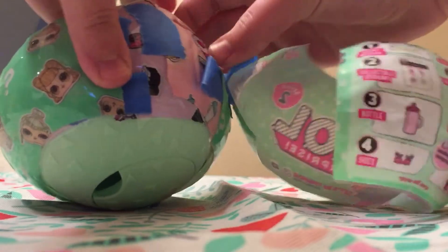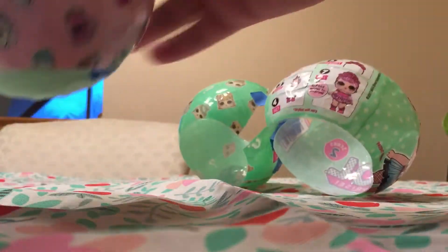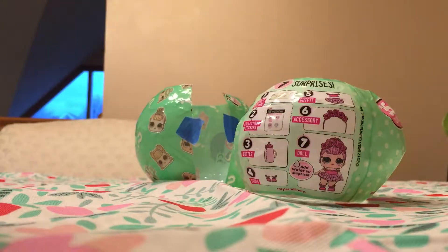And you open it up like layer by layer. Yeah, in the first layer there's nothing. We didn't get anything in the first layer, so that's kind of a disappointment. So let's start opening the next layer.